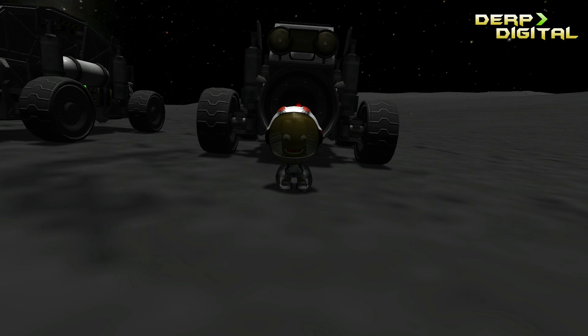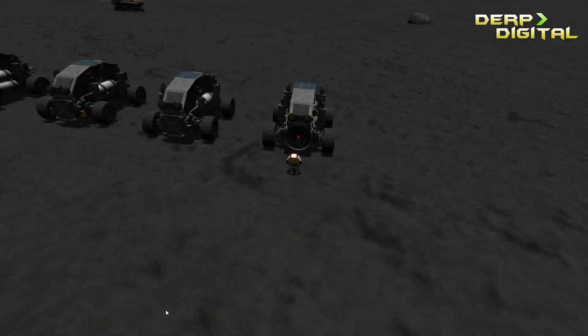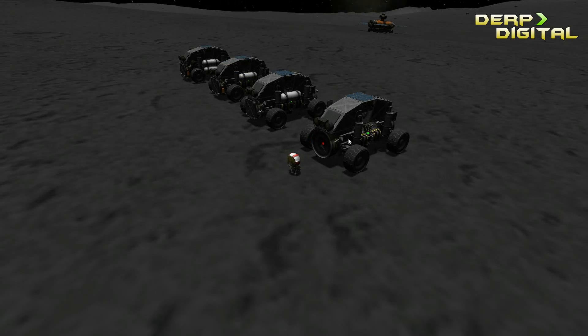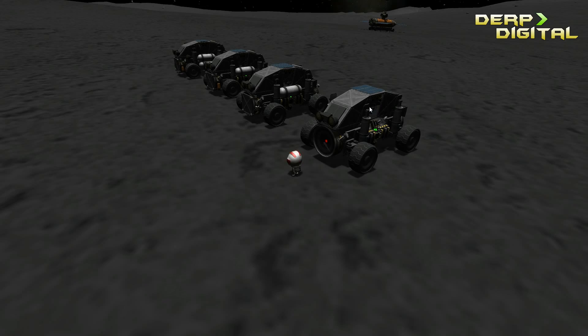Hi there and welcome to my rover instruction video. I have made a couple of rover versions, which I call the ThorTWES rover, because it has a very strong shield, sort of.